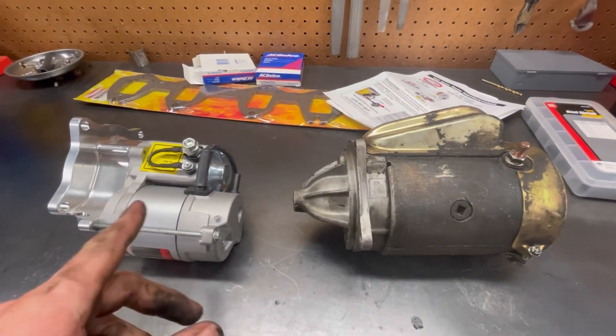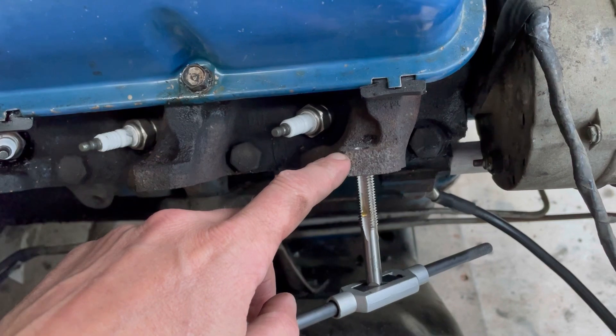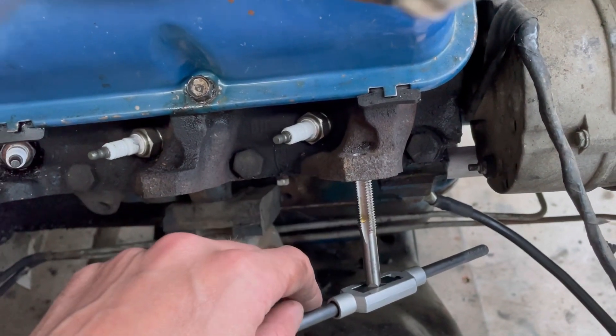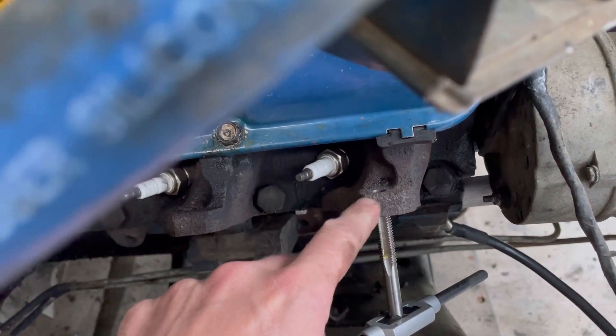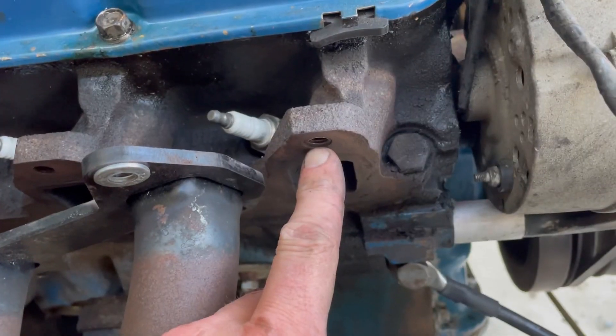I'll drill this out to 25/64, which is the bit for the helicoil tap. Using lots of Rapid Tap, go slow, and then we can thread our insert in there. I got the helicoil installed on that top one, so we're all good. I can get rid of this washer that's stuck on there and clean up the flange on my header.